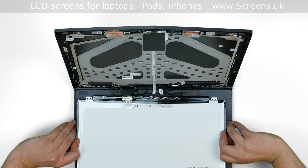Lift the screen up and align it with its mounting holes. Replace the four Phillips screws, one in each corner.